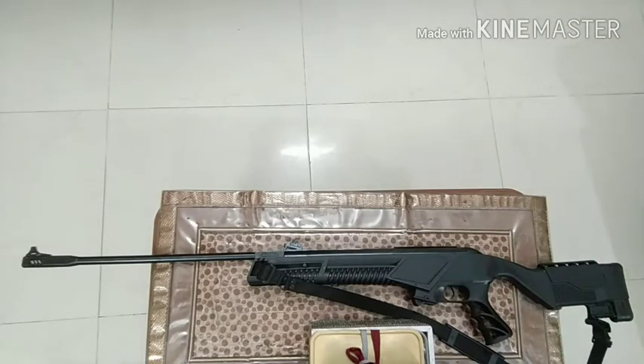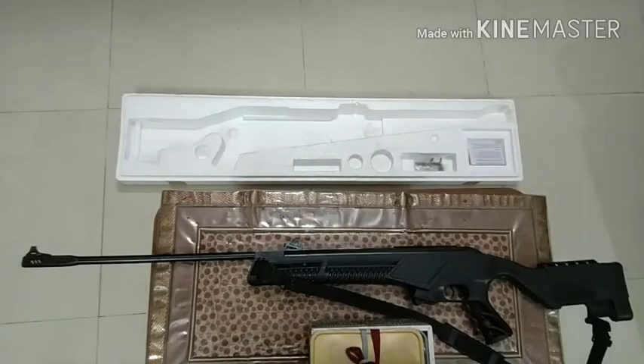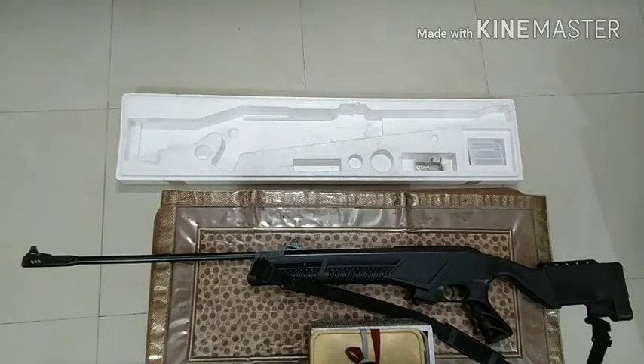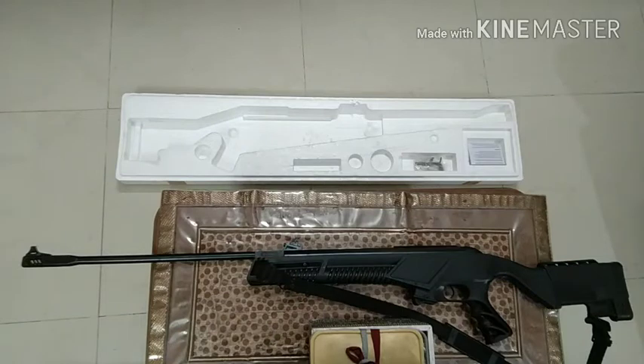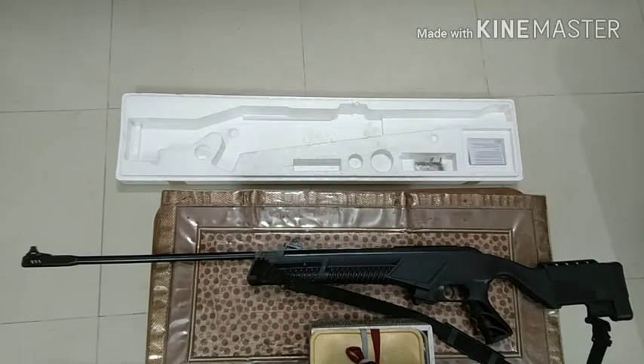Now let's go to the pros and cons. The first thing I found good about this air rifle was the packaging. It was packaged very well in a thermocol box with proper cuttings, so you can even use that box to store your air rifle after buying it. They also include a set of Allen keys, because this air rifle has Allen screws to tighten and adjust the sights. You also get a user manual.